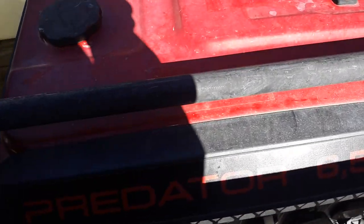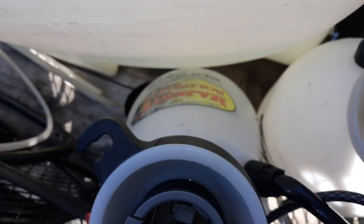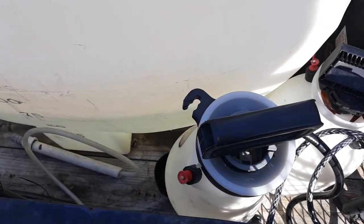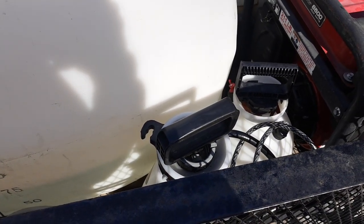Everything is bolted down and secure. Got two pump sprayers — one is a regular Home Depot pump sprayer, and this is a Majestic Solution pump sprayer with Viton seals. You can spray acid and anything out of it.